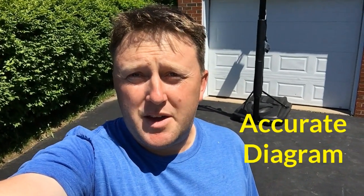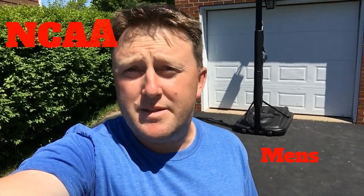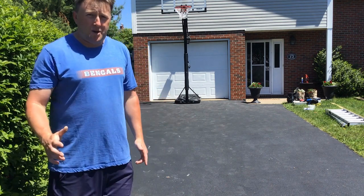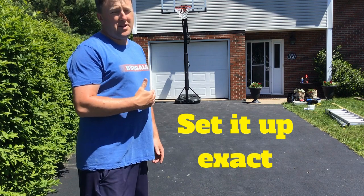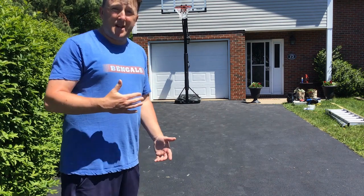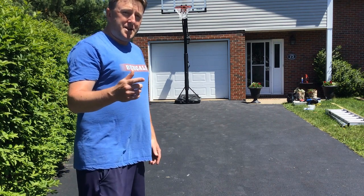You want to have a good diagram with all of the exact measurements that you want. There's a variety of different ones depending on if you want high school, NCAA, men's, women's, NBA, or whatever size court you want, so make sure you have a good diagram with you. Now that my area is all prepped and ready to go, even though it's a portable hoop, I want to make sure it's in the exact spot I typically want it to be, so I can align the court aesthetically with the house and avoid a crooked court.